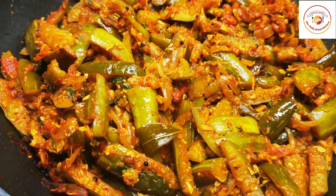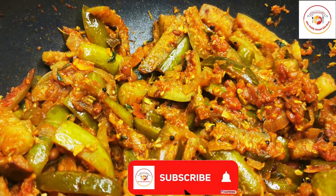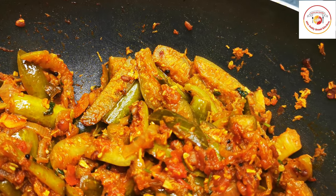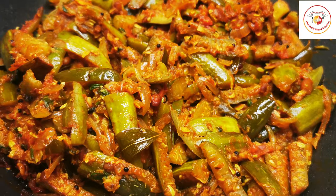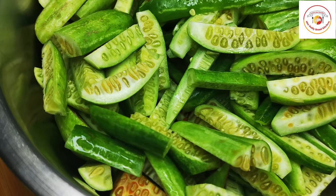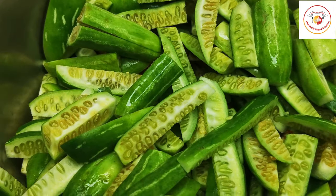Hello friends! Today's video is a vegetable dry sabji. This vegetable is called tindli — one of the best veg side dishes for Indian breads and also for rice. Thank you so much for your great support. Let's check out how to make it. I am using half a kg of tindli which are fresh.